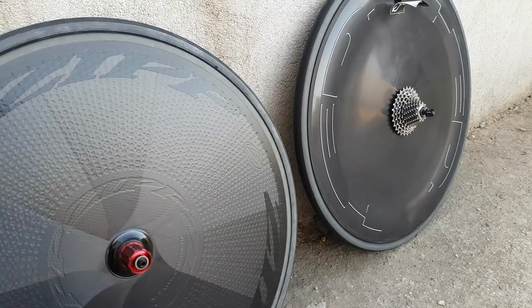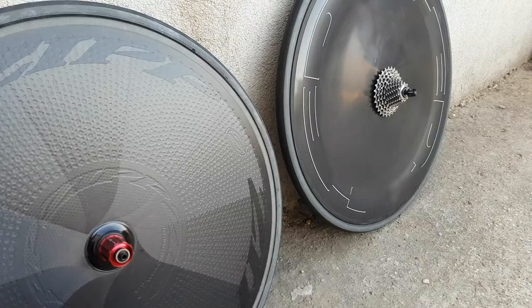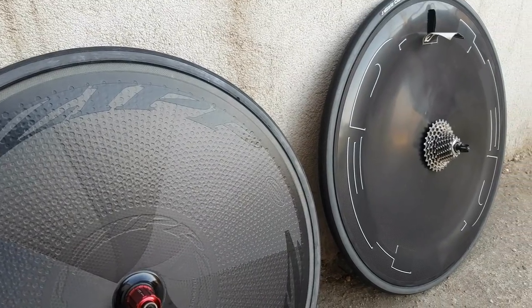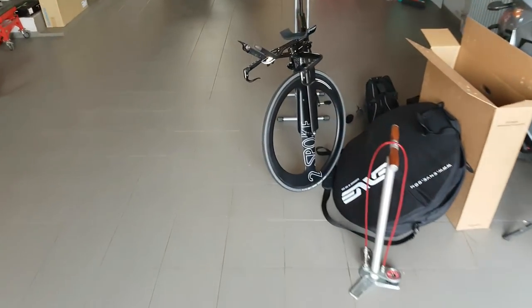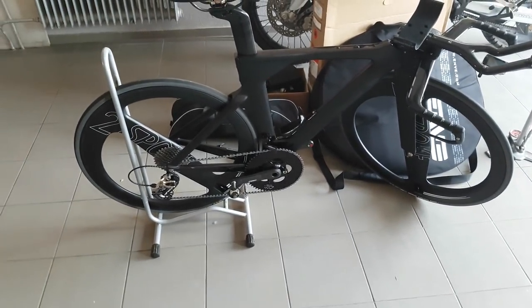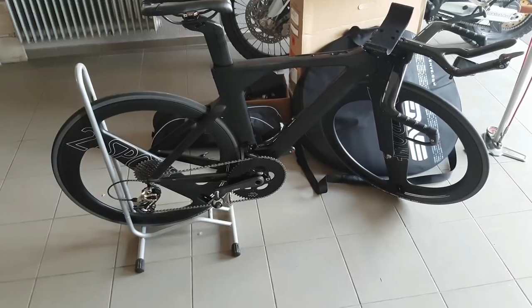Another worthy competitor would have to be the two-spoke wheels, which are allegedly faster than either of the discs. But I haven't been able to prove or disprove that as of now. They are super modern — tubular — with good braking and fairly good handling in the wind. Mavic and Pro also have tubular discs as well, but again those are not very convenient and slower in terms of the rim-tire interface, rolling resistance, and practicality.